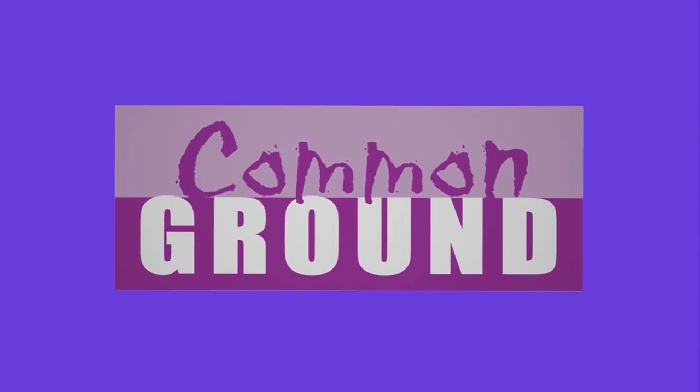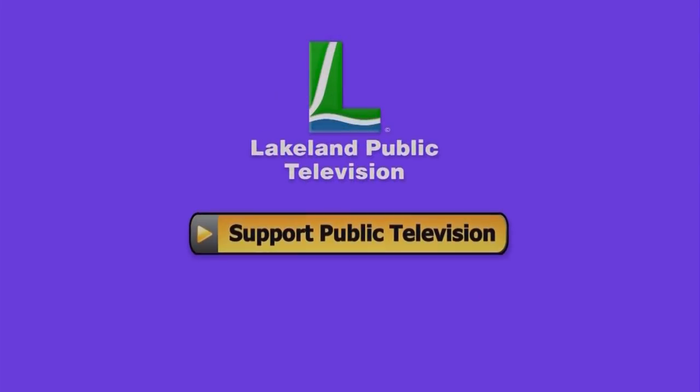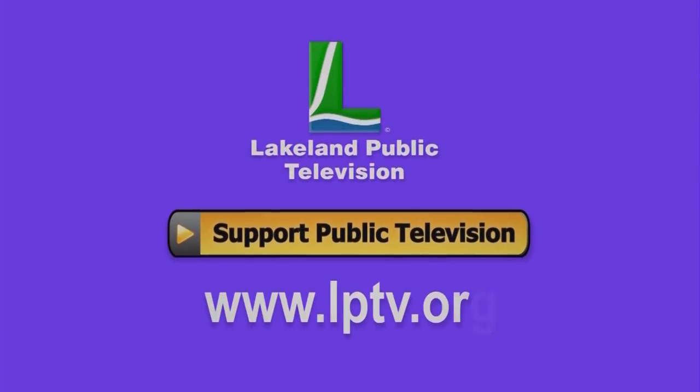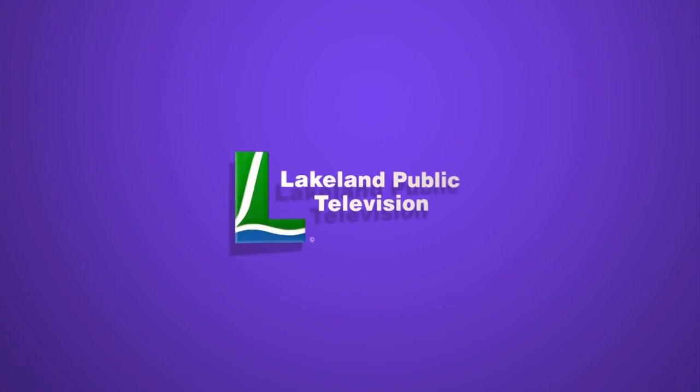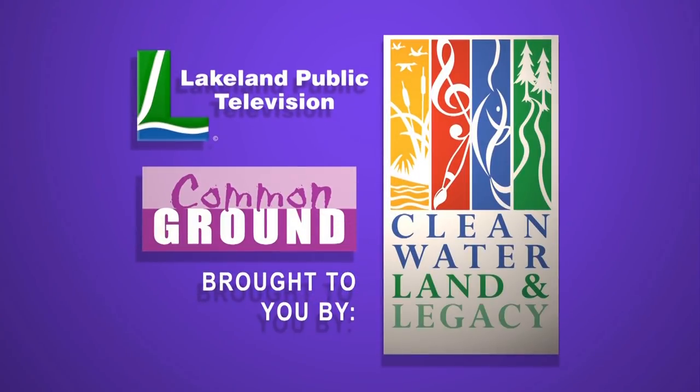If you enjoy watching Common Ground online, please consider making a tax-deductible donation at lptv.org. Common Ground is brought to you by the Minnesota Arts and Cultural Heritage Fund, with money from the vote of the people, November 4, 2008.